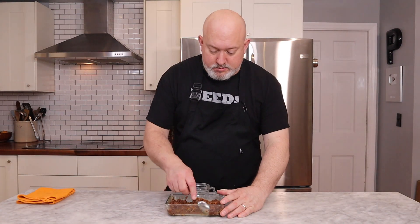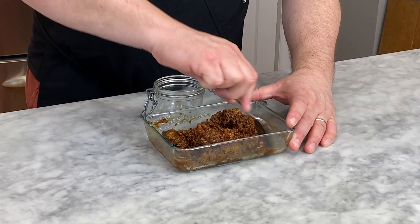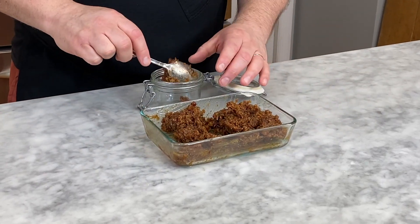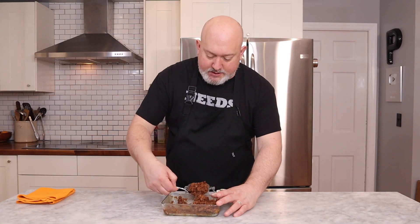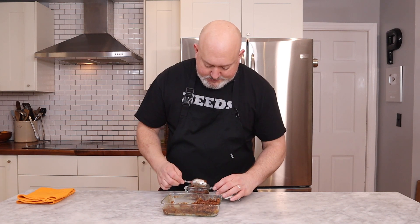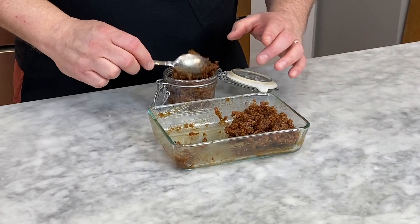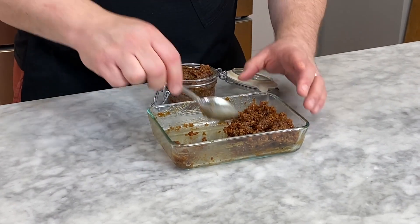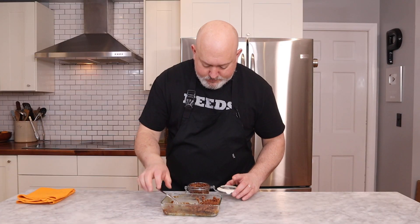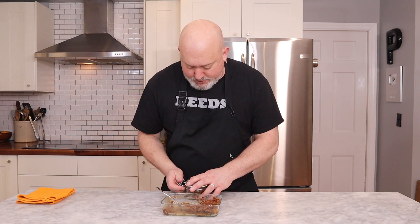Once it's cool, stir it up — if there's any loose fat in there, mix it in. I like to store it in these little jars. At this point it'll sit in your fridge for a week or two. You can give it as a gift — it doesn't usually last that long. Pack it into the jar, seal it up, put it in the fridge. The bacon jam is done.